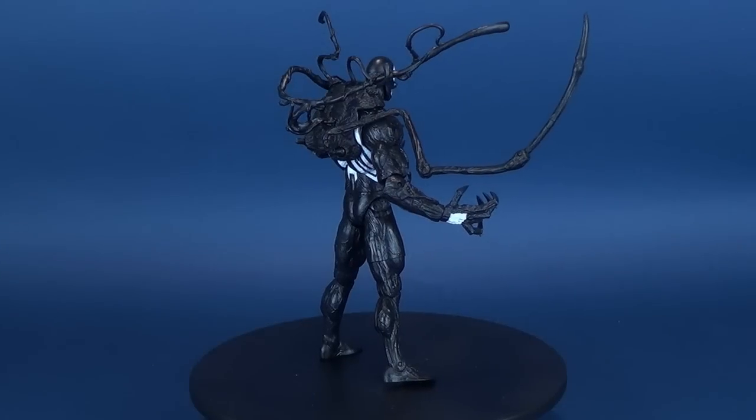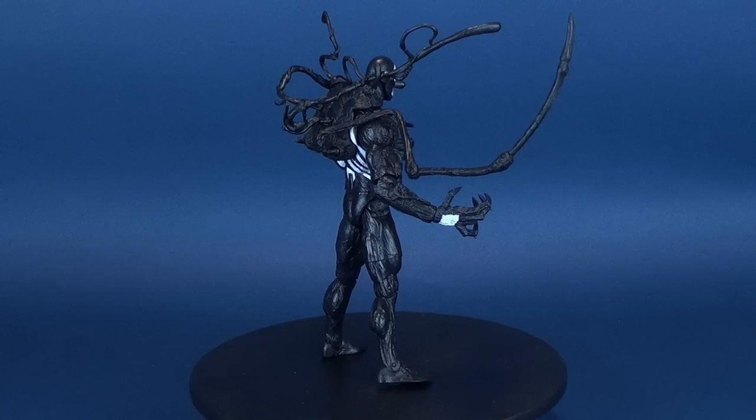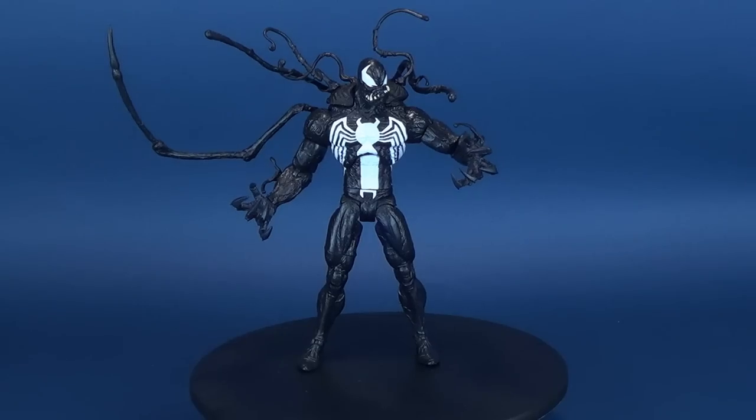We are Venom. Today's video review, we're going to be having a look at the new Diamond Select Marvel Select Venom. This is the Disney Store Exclusive.